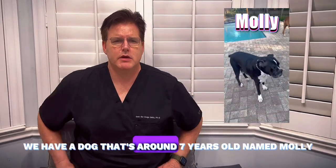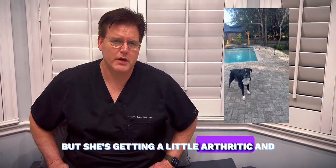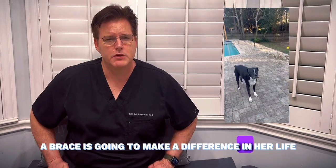We have a dog that's around seven years old named Molly. She's a real sweetheart of a dog, but she's getting a little arthritic, and so a brace is going to make a difference in her life.